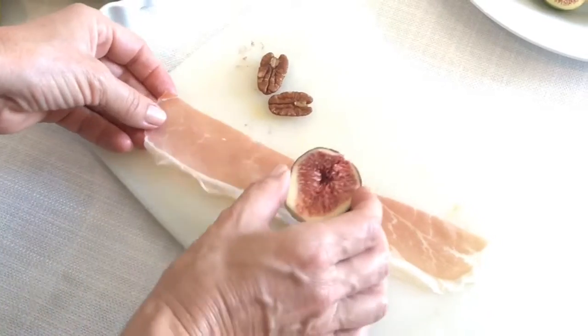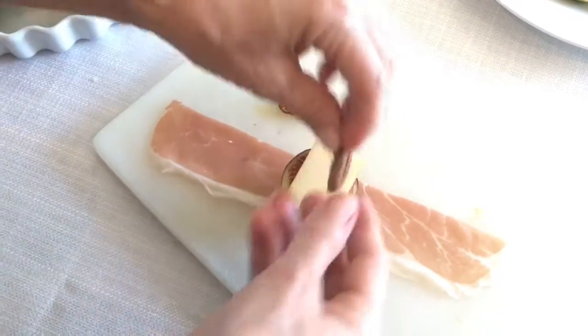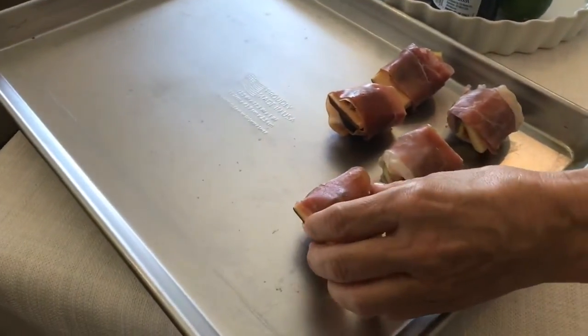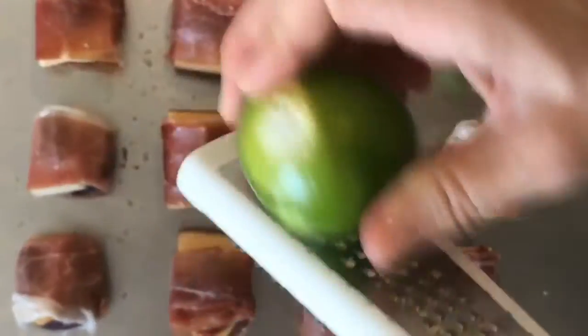The rest is very simple: place the fig on the prosciutto and the cheese and the pecan and wrap it all nice and tight. After placing them on a baking sheet, I like to sprinkle them with just a little bit of lime zest. Orange or lemon zest will work just as well.